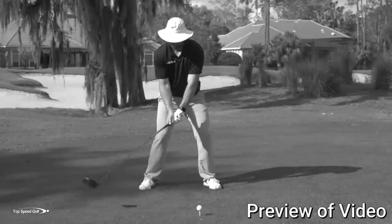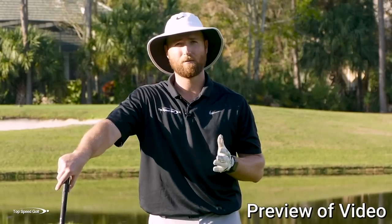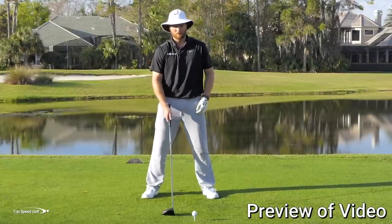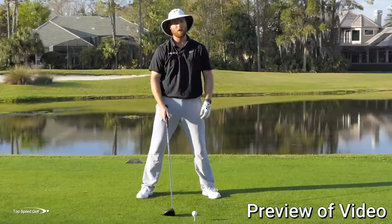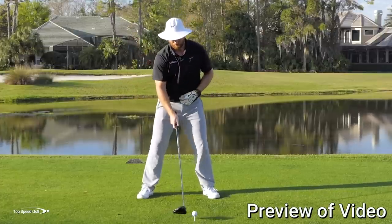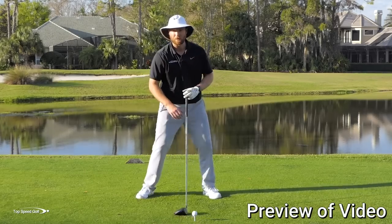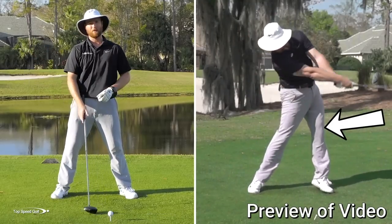Most of the instruction out there today is killing your power — the things they're telling you can make you hit it shorter and less consistent. Here are the real secrets to powerful, consistent golf. Number one, let's focus on the belt buckle. A big misconception is wanting to keep the belt buckle facing the ball to stretch out the midsection and get loaded up — that's really going to kill your distance. In your backswing, I want to feel like that belt buckle rotates to the right and you really let your hips and legs be loose.